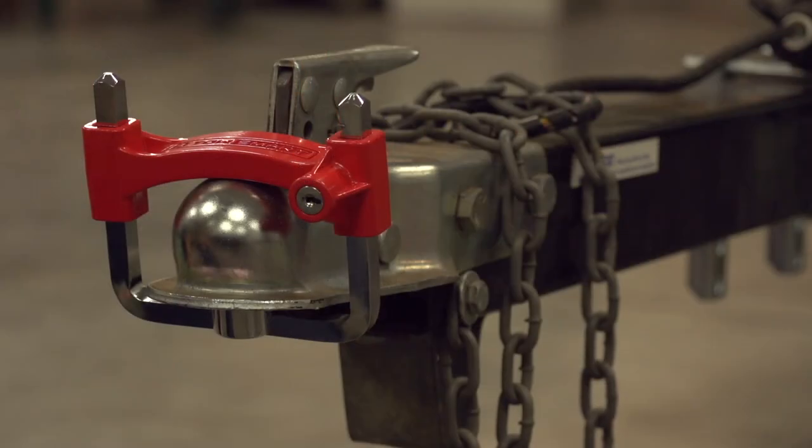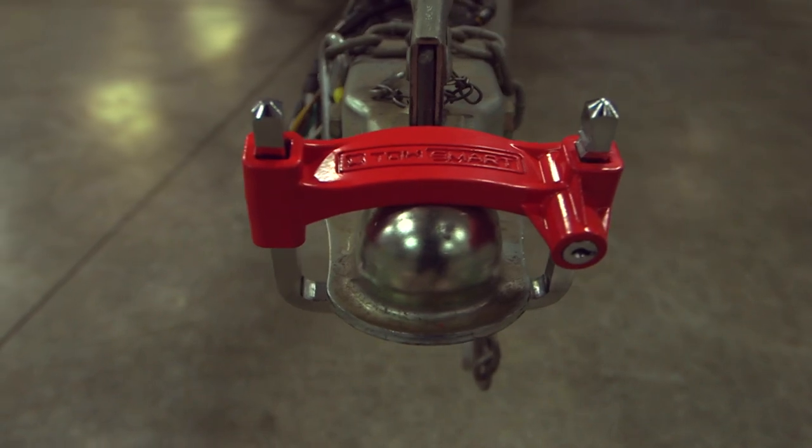With this unique Towsmart coupler design, you can safely store your trailer with maximum protection.